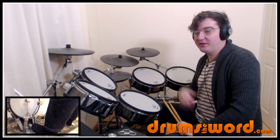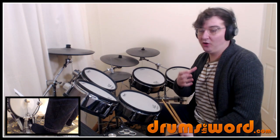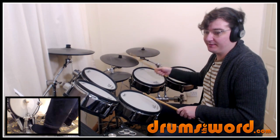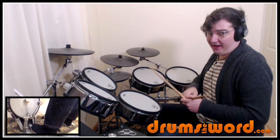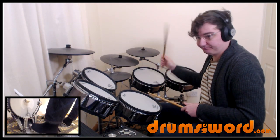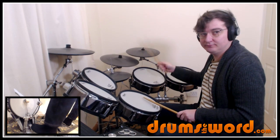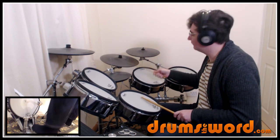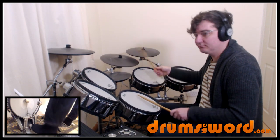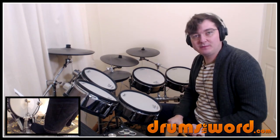Then at 36 seconds, we get the next incarnation of the drum beat where John just adds in an extra bass drum note on beat three. So we get 1-2-3, 1-2-3. It's exactly the same as the previous, but we get that extra bass drum note falling on beat three in bar one.